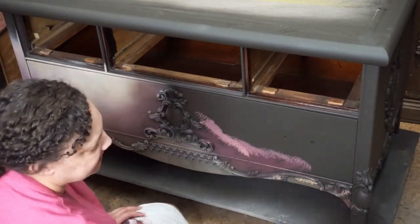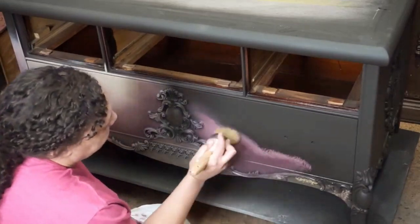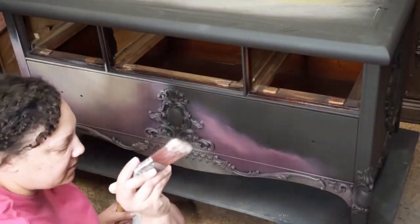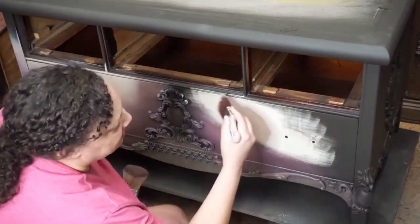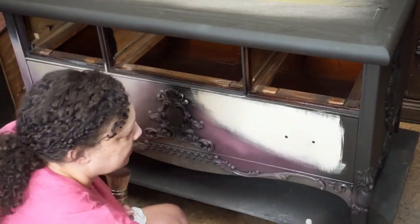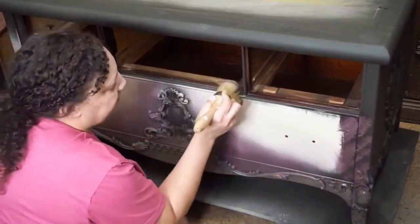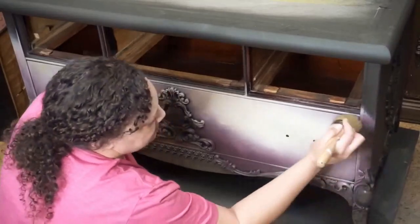Let's start with the paint. I started with a base of Coffee Bean. I will oftentimes use Dixie Belle's blacks or deep browns as a base coat for my work. This way, when I blend over it with my lighter colors, I do get some of the dark specs that come through.